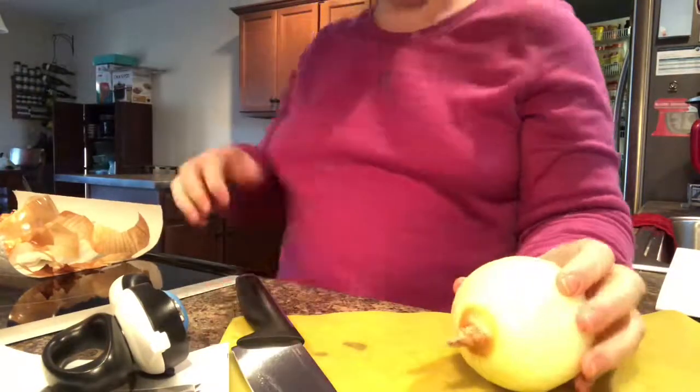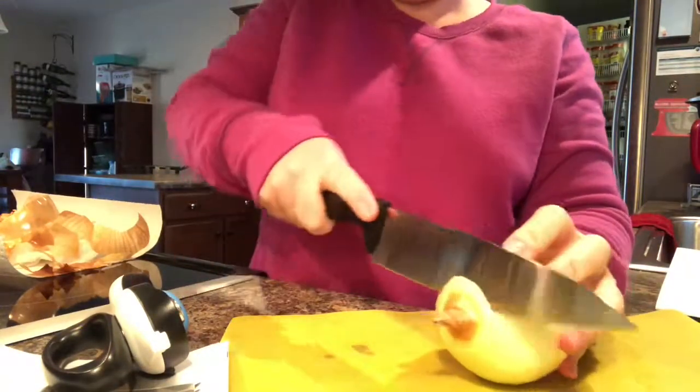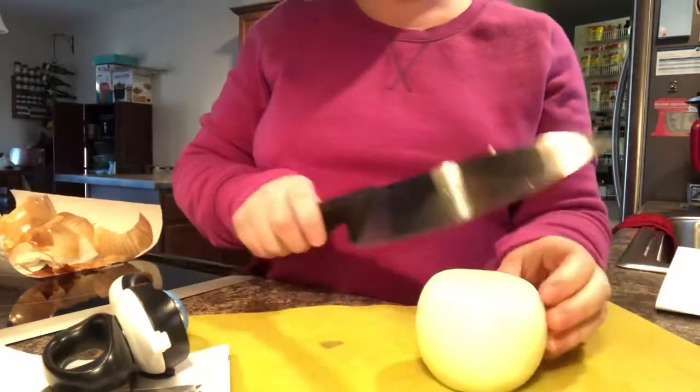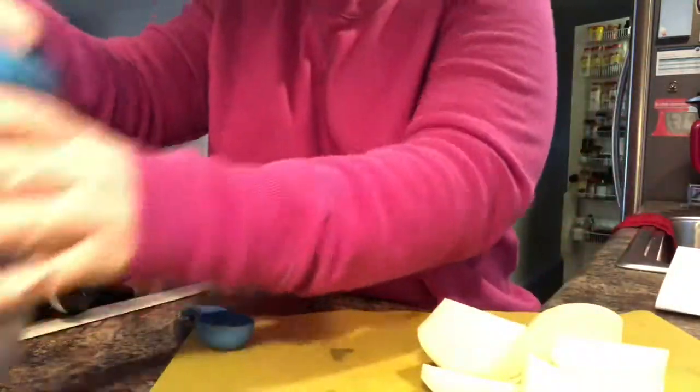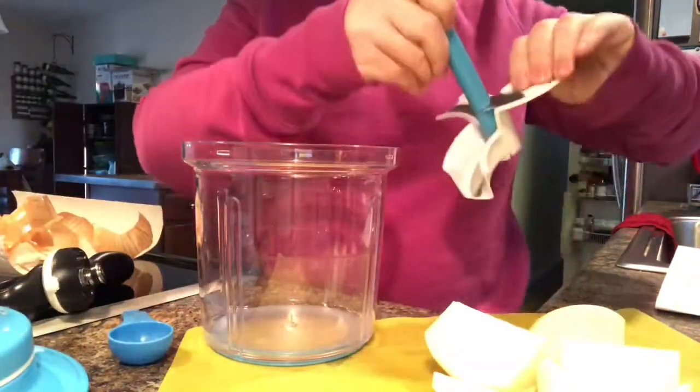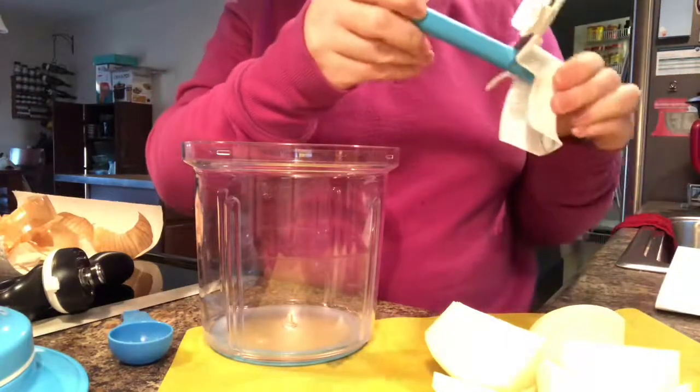Now that the onion is peeled, I'm simply going to cut the other end off and cut it into quarters — one, two, three, four. And into our power shaft with the blade attachment, which is the one we'll be using for chopping up the onion.